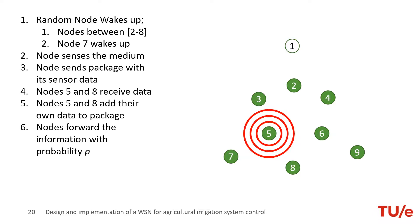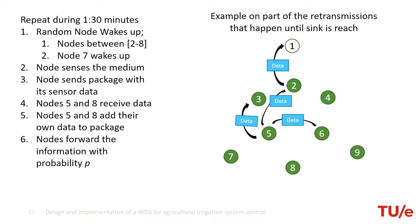In this way, we implement a communication of 1 to N to 1, flooding the network and then using mechanisms to try to reduce the number of transmissions. This is the general algorithm of transmitting the data from the nodes to the sink. All of the nodes run it during the 90 seconds.